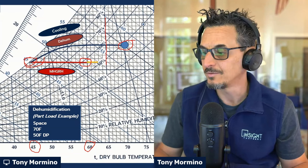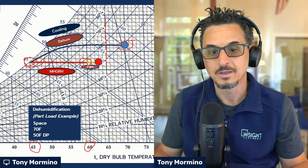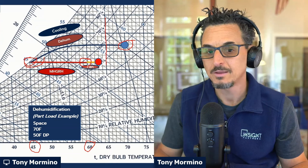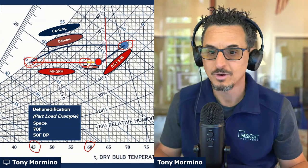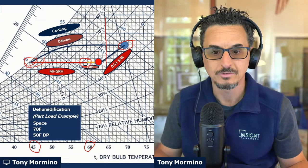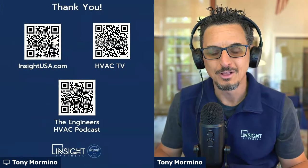This yellow line represents a little bit of fan heat. Then this would be the condition of the air going back into the space, and then you would ride up the space sensible heat ratio line. In this case, at extreme part load, maybe a 0.53 SHR — which you don't see very often — but it's used here to illustrate the point.